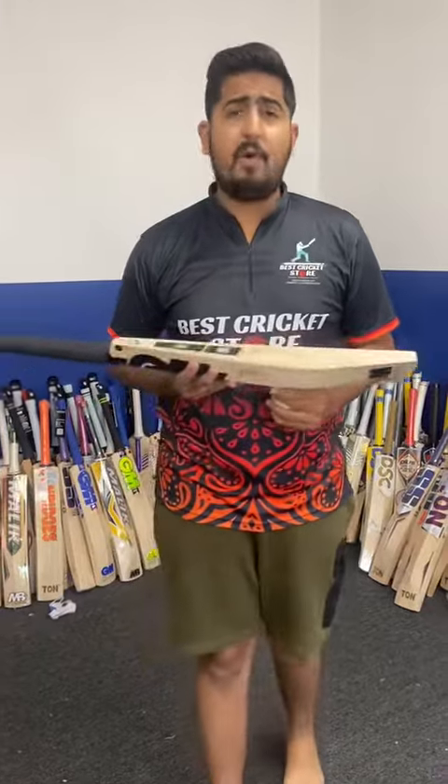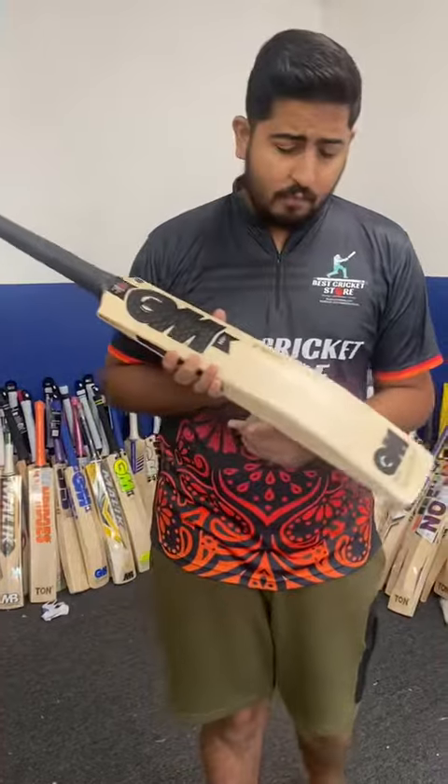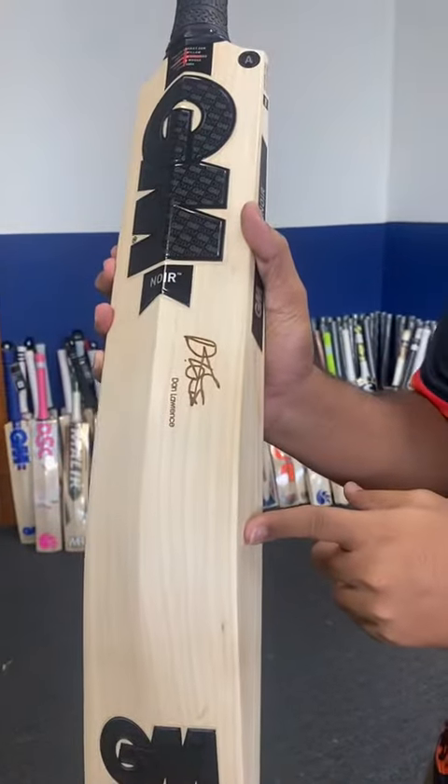These bats are priced at $559. We are one of the first stores in the world to have these Dan Lawrence bats. If you want to buy this, you can go on the link below, order it online, and we do ship free worldwide. So these are $559 — GM Dan Lawrence Players Edition bat. Thank you.